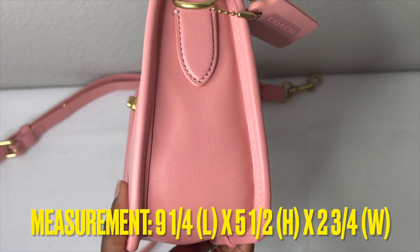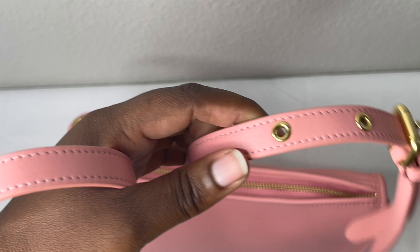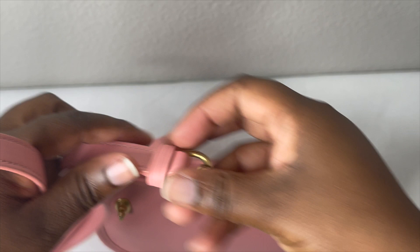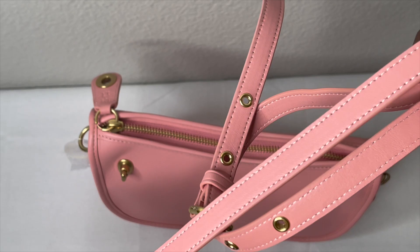It comes with this strap which measures 21 and a half inches. It gives you the option to wear it as a shoulder bag or as a crossbody. It is adjustable with five different slots to adjust the chain so it can fit you. It attaches to the D-ring on the sides if you want to use it crossbody or as a shoulder bag.